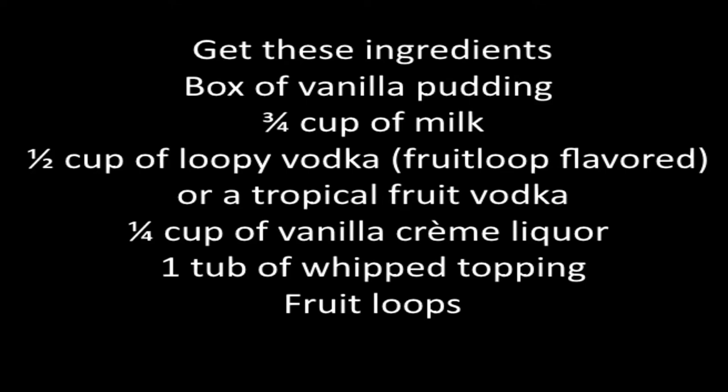What's next? Next up we have Rose's milk and Fruit Loop pudding shots. Here's what you'll need to make these. Grab these ingredients: a box of vanilla pudding, three-fourths of a cup of milk, one half cup of loopy vodka — fruit loop flavored vodka; if you can't find that, tropical fruit flavored vodka will work just as well. A fourth cup of vanilla cream liqueur — we found a Godiva one, but any cream liqueur will work nicely. One tub of whipped topping, and Fruit Loops.